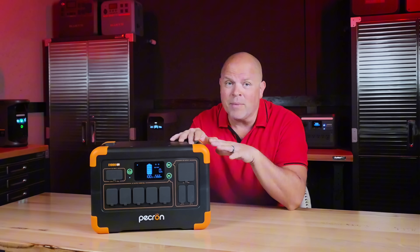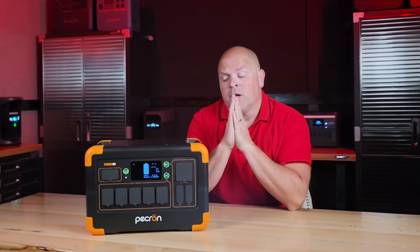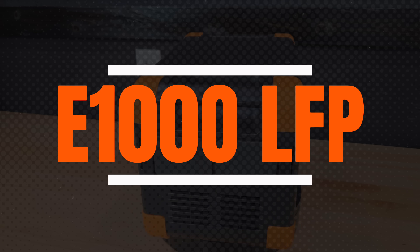Maybe it's a one-off, maybe it's not. But I'm sharing my honest review with you one way or the other. Get ready for a review on the E1000 LFP like no other. We're taking a closer look at the Pekron E1000 LFP power station.